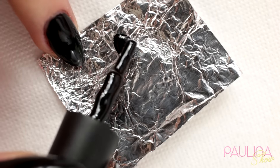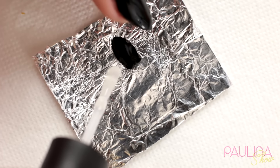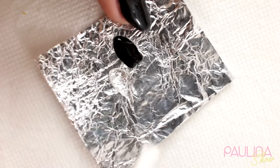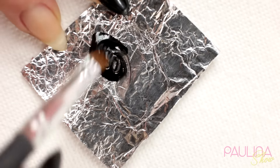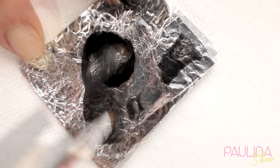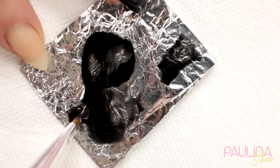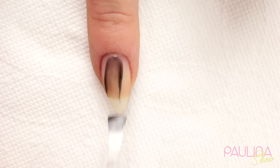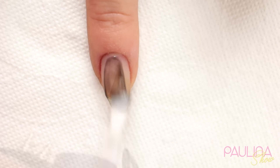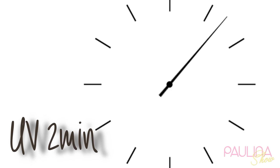Teraz mieszam sobie czarną hybrydę z top coatem, po to żeby utworzyć sobie kolor, który będzie pół przezroczysty. Mieszam je sobie między sobą pędzelkiem na pazłotku i cały czas sprawdzam tutaj na brzegu, czy kolor jest odpowiedni. I jeśli efekt jest zadowalający, nakładam sobie na cały paznokieć, co oczywiście utwardzam też w lampie.